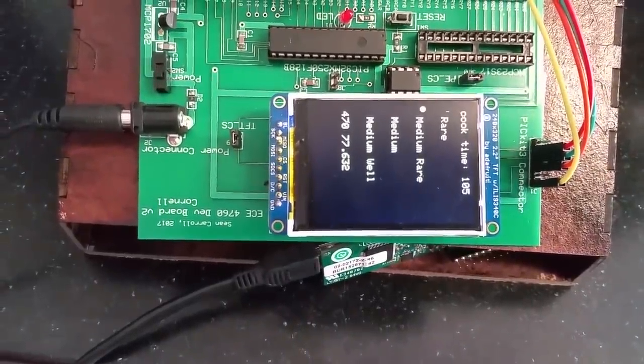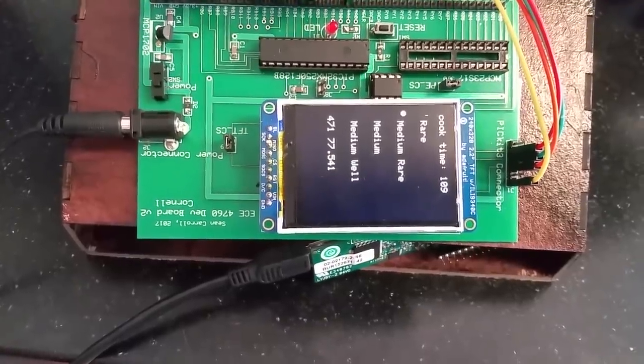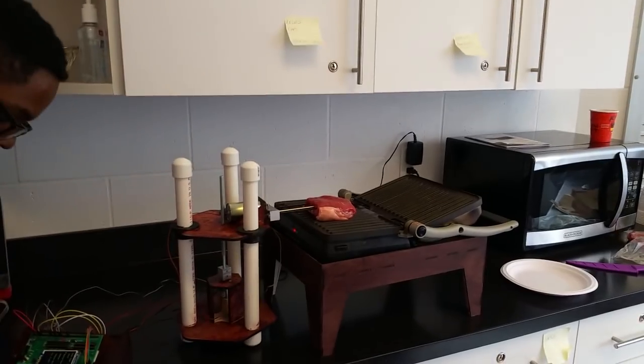So it ought to be moving up fairly soon. It takes a little bit for the temperature to react at first, because the heat doesn't rise in the steak immediately. We also have a filter on there to filter out the noise coming in from the electric grill, so there is a little bit of lag — about one second or so. Oh, so you have a fairly hefty low-pass filter on that.